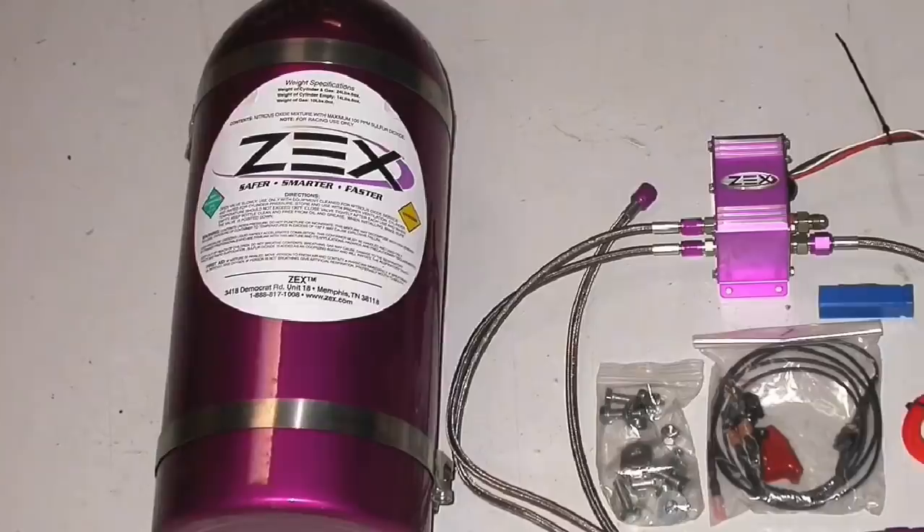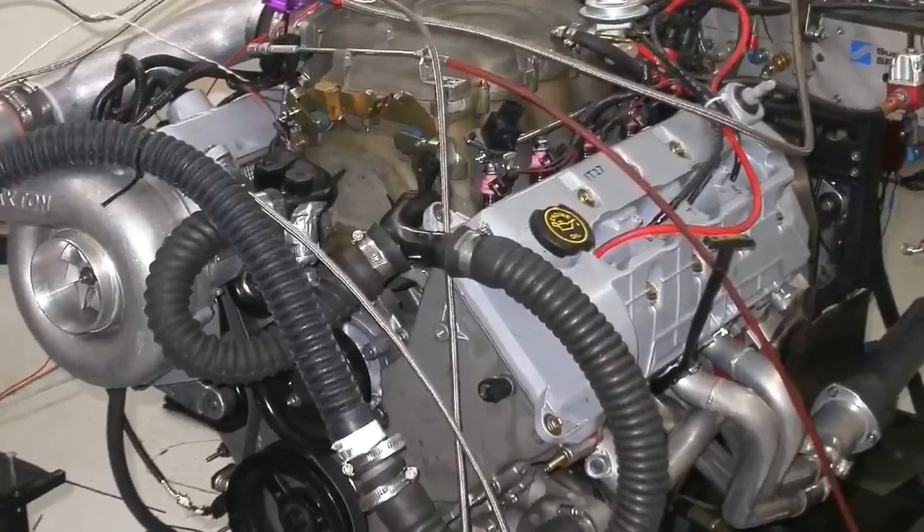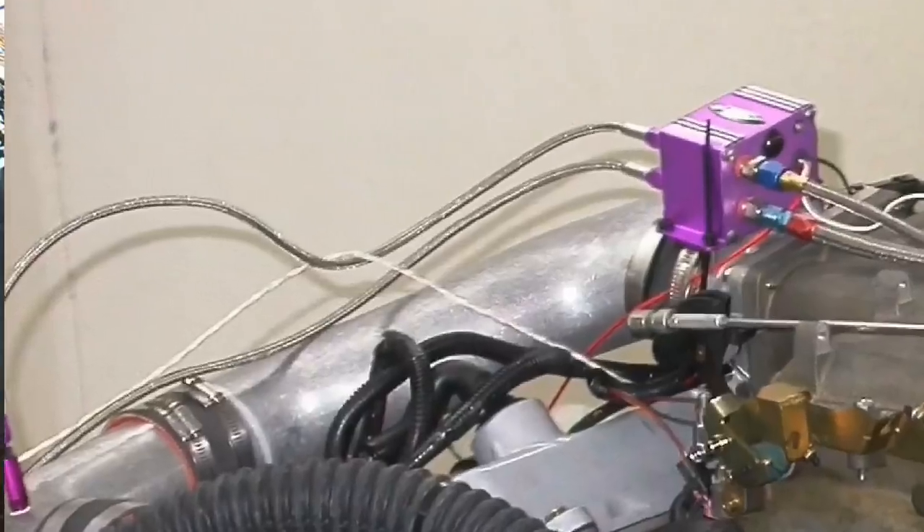But don't worry, we had a backup plan. Even though we had no more pulley to spin the blower faster and we couldn't run enough RPM, we always had nitrous oxide. So let's jump into our results — we'll find out how the NA motor did, then how it did once we added the Paxton supercharger, and finish things off with nitrous oxide.